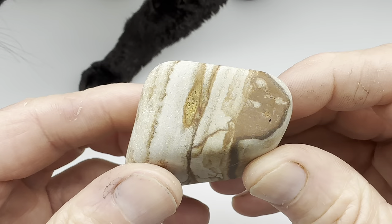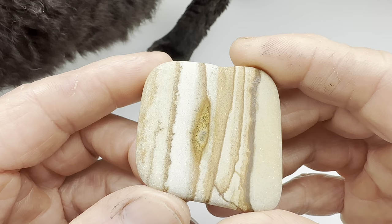I'm going to go ahead and get this thing started in the vibratory tumbler. We'll go for eight days with four different grits, and once it's finished I'll bring this back in here and we'll take a closer look.